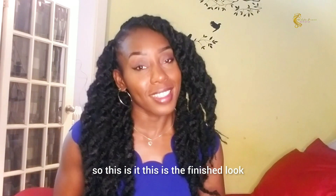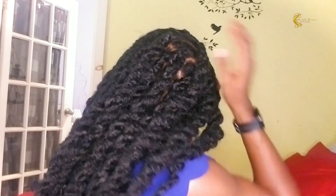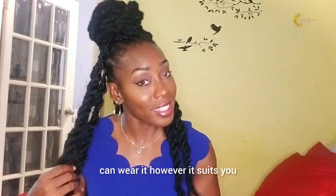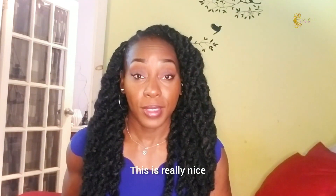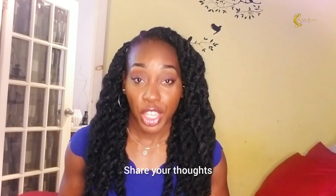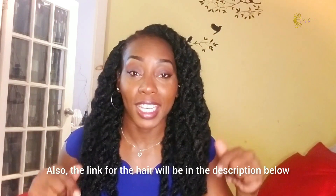This is the finished look. You can wear it however it suits you — this is really nice, I like it. Share your thoughts and tell me what you think. The hair length and details will be in the description below. Thank you for watching, bye!